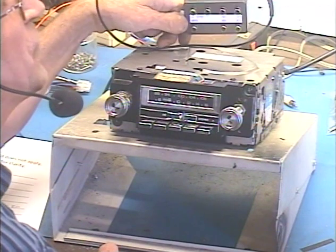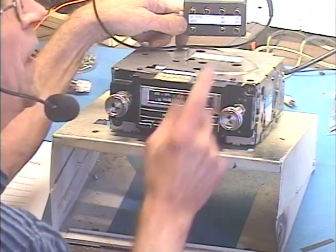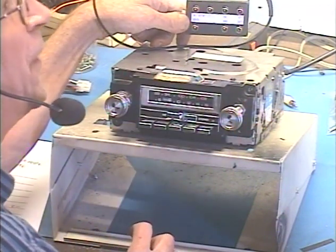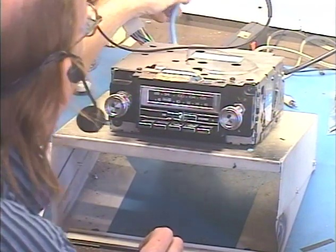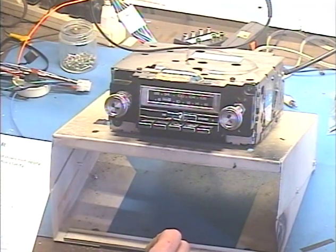This is an option that I can add. It has your left, right, front, and rear, and subwoofer preamp outputs, and also this would be your aux input there. So that's kind of a cool box to add on.